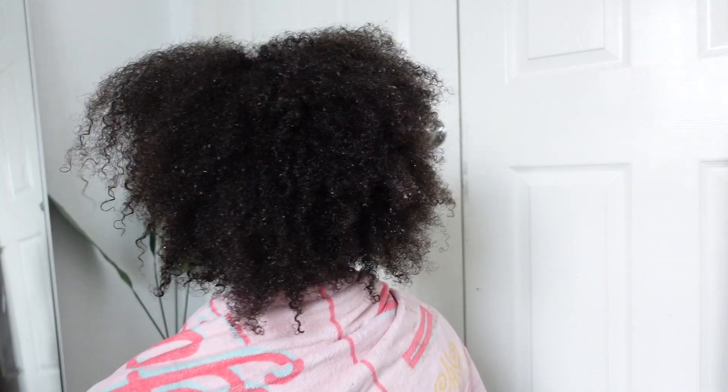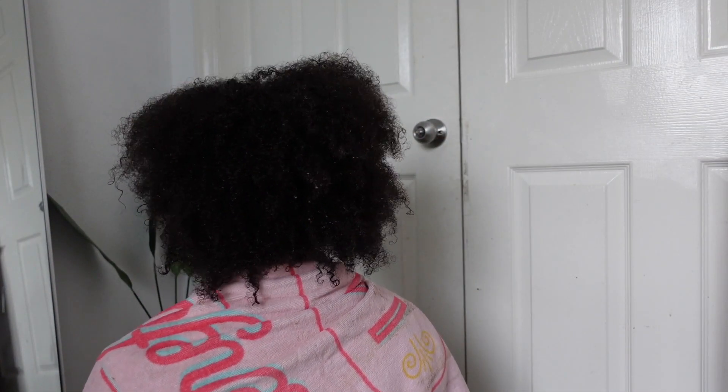Hey guys, welcome back to my channel! Today we're going to be doing a silk press video, so definitely make sure you are subscribed. I'm just showing you what my hair looks like after I have detangled and washed my hair.